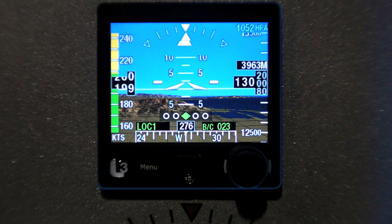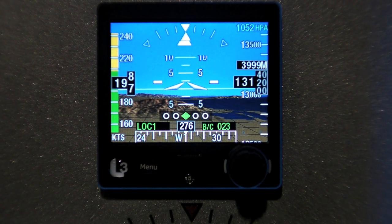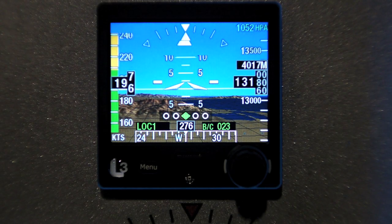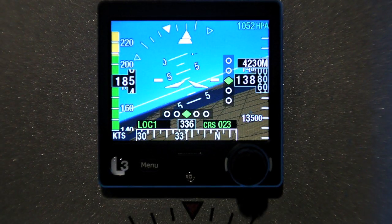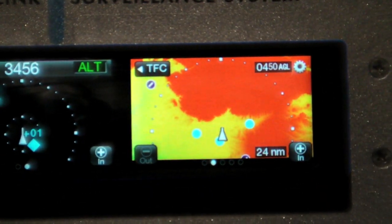Hello everyone, Laneco reporting for AvWeb from the Aircraft Electronics Show in Orlando. We got some product updates from L3 this week — their new electronic standby instrument, the ESI 500, and some added features to their NGT-9000 transponder.